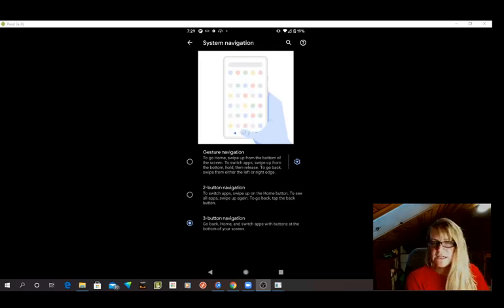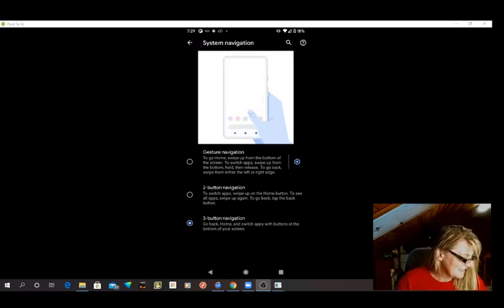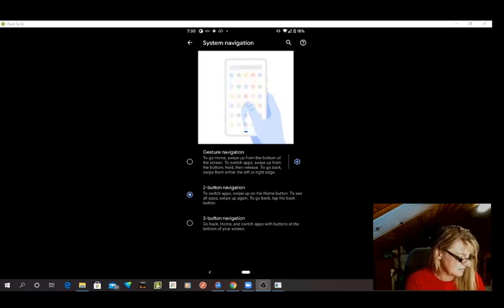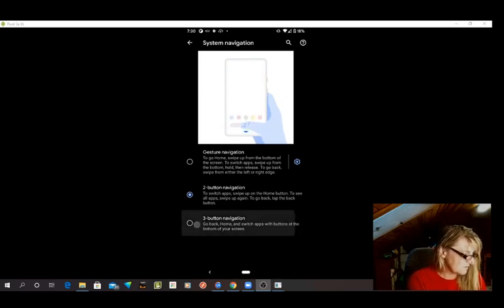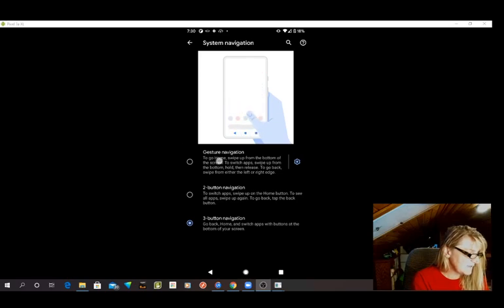There is Gesture Navigation which has no buttons down here. That's Three-Button Navigation which is what I turned on to find what I'm going to show you. The Two-Button Navigation — I'll just show you — here's what Two-Button looks like: it only has the back button and the home button. But Three-Button has the back button, the home button, and this little square button. Gesture Navigation has none of it.